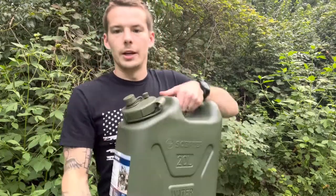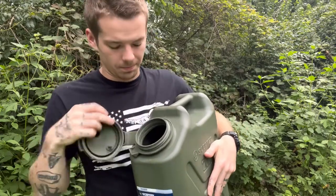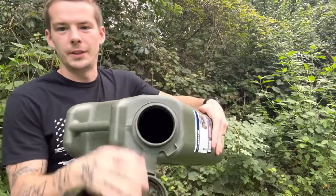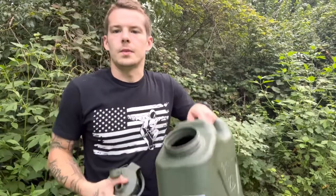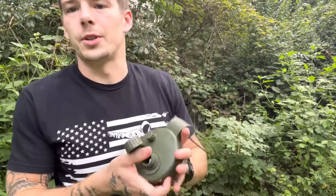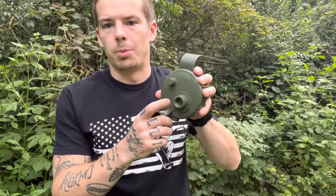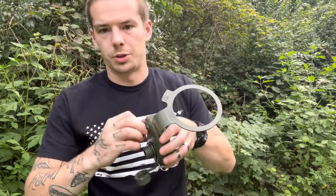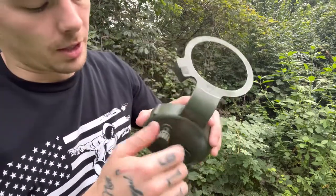It's got this big old lid on it here. You can fit your hand in it. Cool thing is the lid comes off, which makes it nice for cleaning and stuff like that. So it has a spot to pour from here. It also has a little air hole, which is pretty sweet. I like that about it.